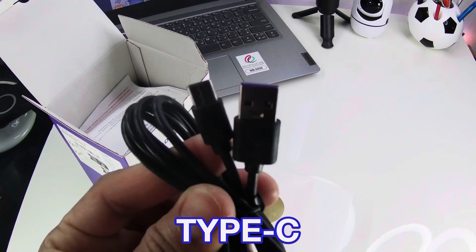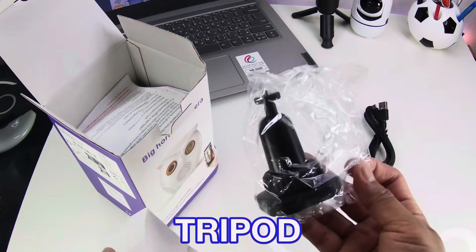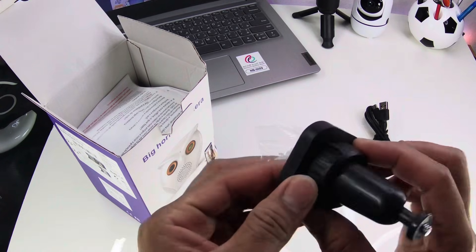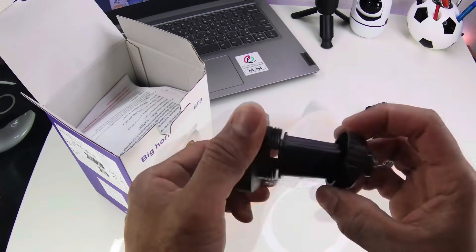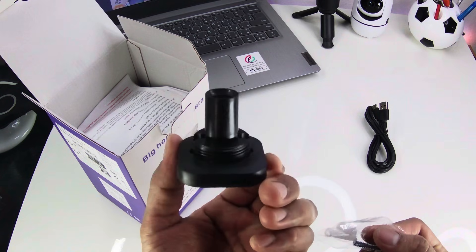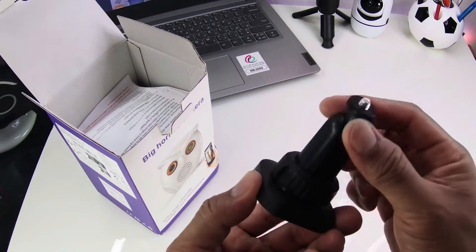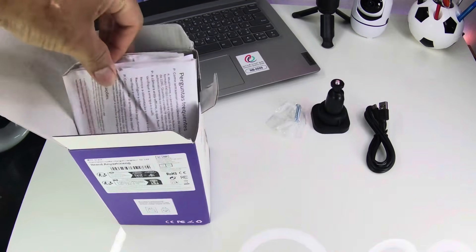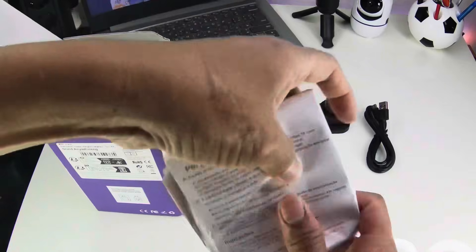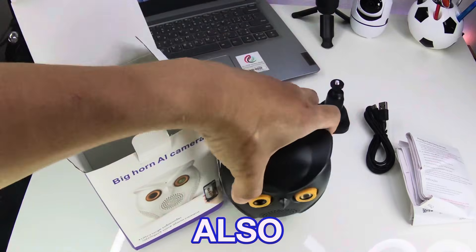Let's start with this USB to Type-C cable. Then this wall-mount tripod with nail screw — for me this is great, placing this device anywhere isn't a problem anymore. Then this user manual with different language translations. And of course the device itself, which I chose in black color. There's a white option also, depending on your color preference.